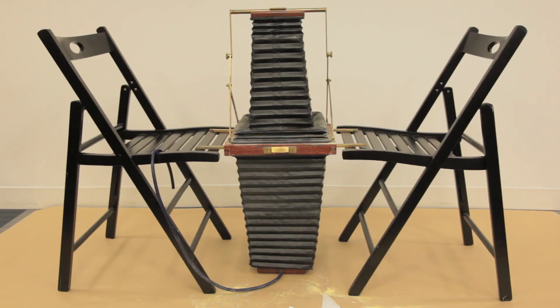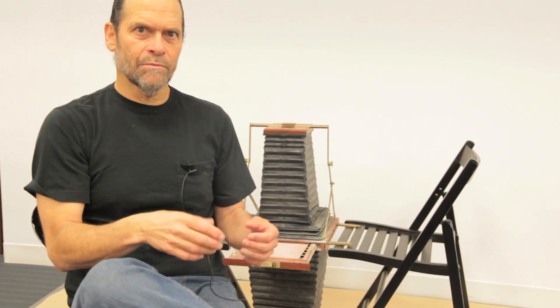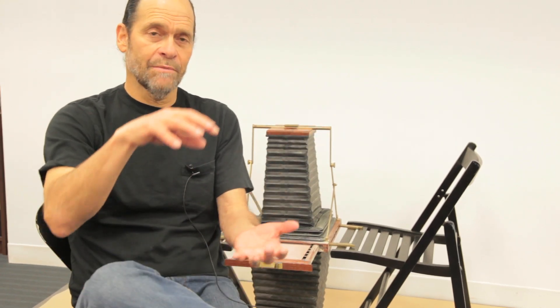An aquatint box works on the principle of a lower chamber and an upper chamber with a shelf in the middle. The rosin gathers at the bottom in the lower chamber, and then in a normal aquatint box you'd use an air compressor to make a dust storm that would blow the rosin up into the upper chamber where it would settle slowly onto the plate on the shelf. The chamber obviously had to be more compact than an eight-foot rise of a normal aquatint box.